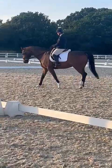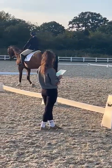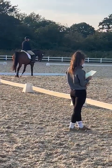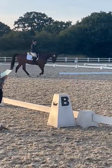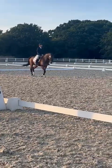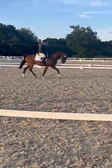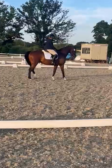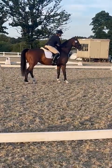A, down the centre line. D, working trot. A, down the centre line. G, halt, salute. Thank you.